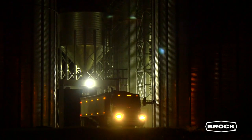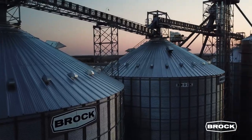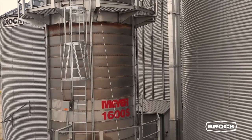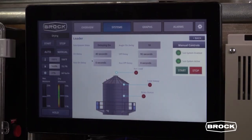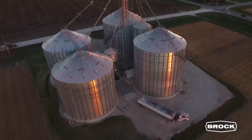For over 60 years, Brock Grain Systems has delivered reliable quality grain storage systems that are Brock Solid. Brock's industry-leading grain systems are designed to perform together with unmistakable quality to match your needs for on-farm and commercial grain storage season after season.